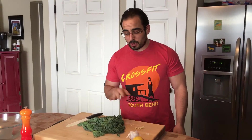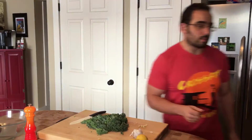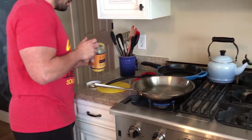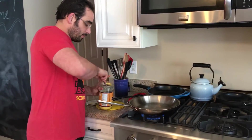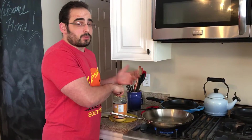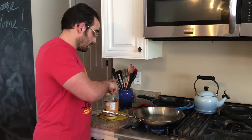This is just a quick, easy weeknight side dish. So now that we have those ready, I'm going to turn on the sauté pan — turn on the stovetop, I should say. And then I've got some ghee here, which most of you guys watching this probably know what ghee is. If you don't, it's basically just clarified butter.